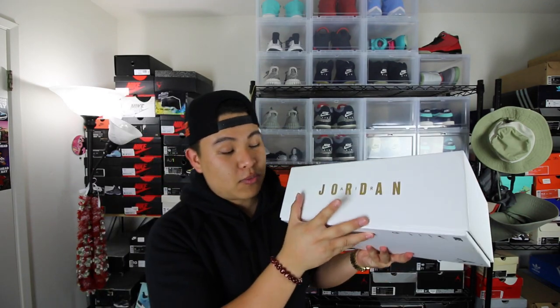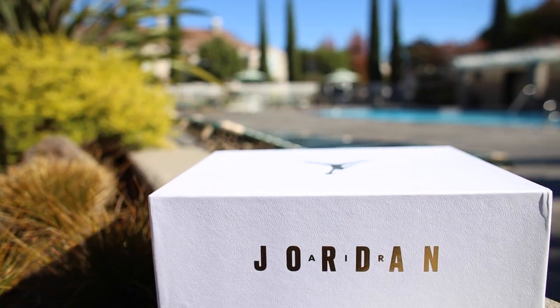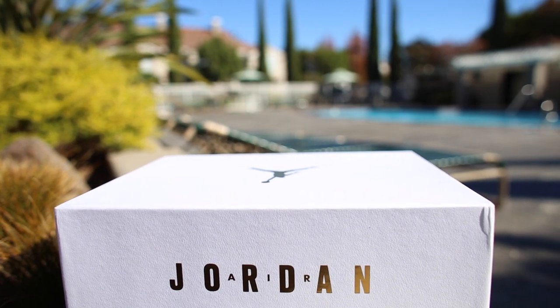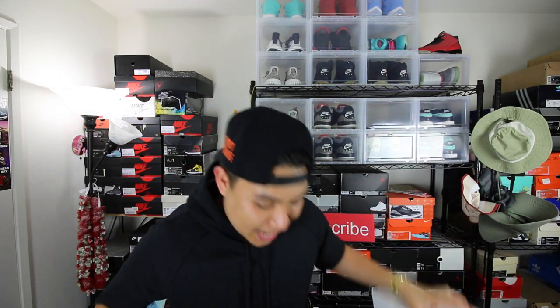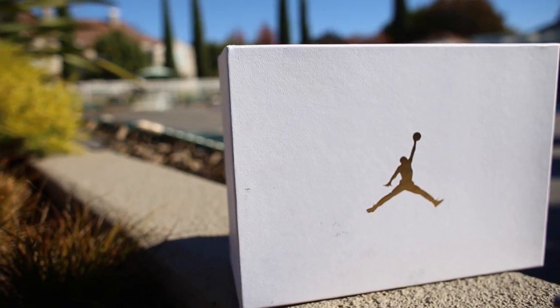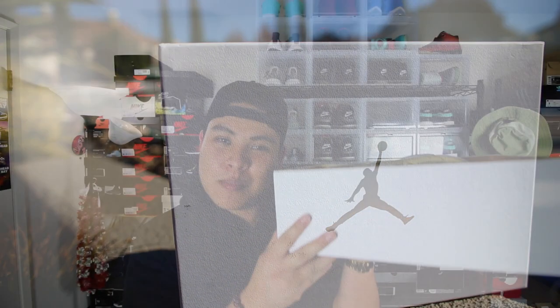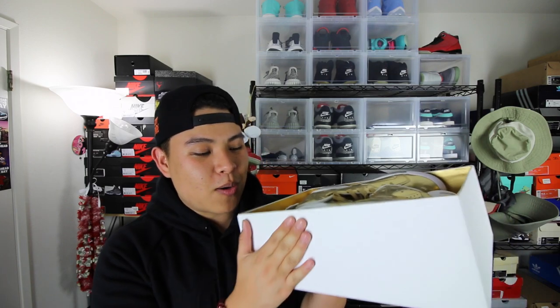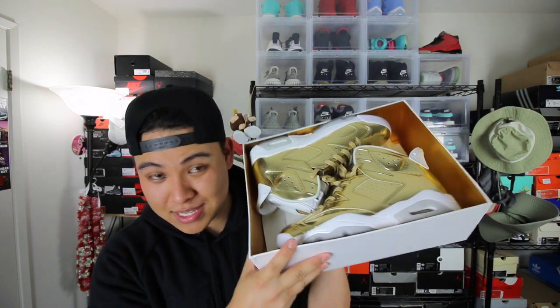Let's start off with my most favorite release from this drop. This is the Air Jordan 6 model. This is the box that it comes in — a nice white and gold box. You already know gold is one of my favorite colors, so let's get this thing unboxed. Actually pause real quick. Let's look at this box. Jordan Brand, I see you. Look at the detail on this box. As a sneaker collector, a lot of people know the box counts, man. That attention to detail was definitely seen with this pair.